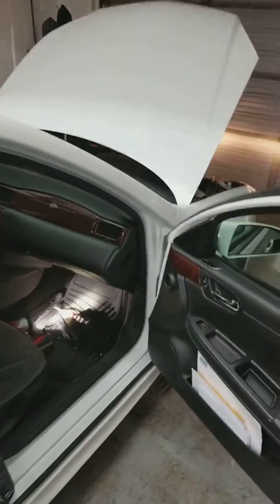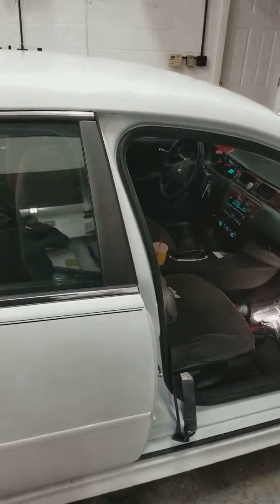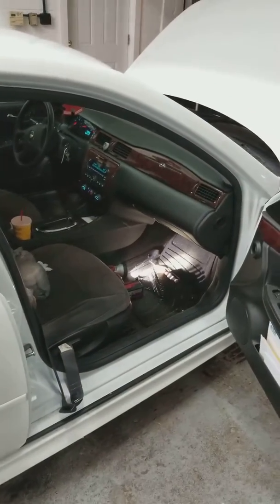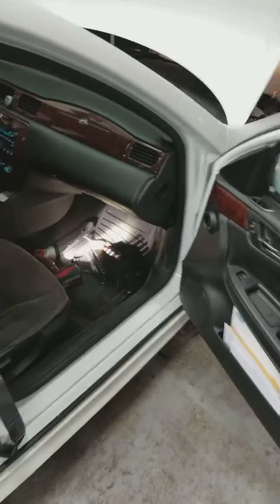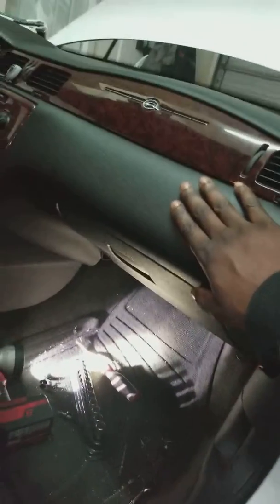What's up guys, it's your man Mobile Mac working on this Impala. The blower motor has stopped blowing heat out the vents. Nine times out of ten it's under your glove box — as you can see, certain cars may have it in different areas, but I've got it on camera now.